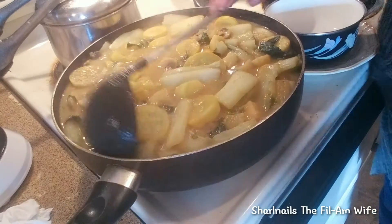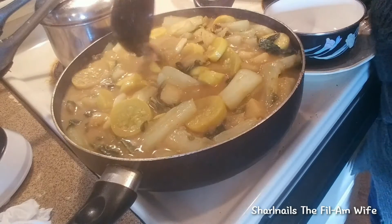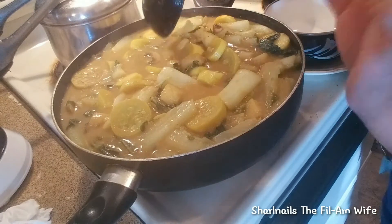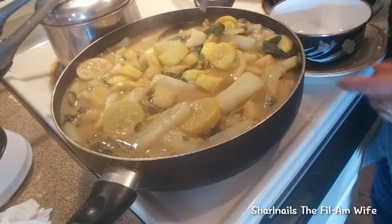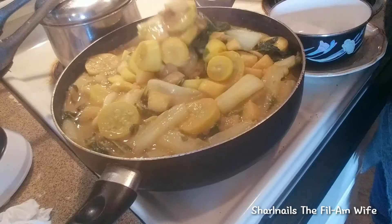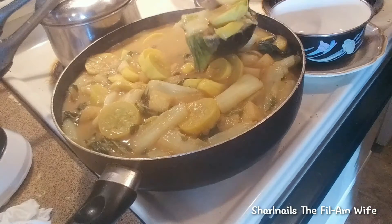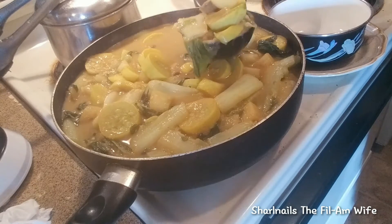Look how nice the color is. It tastes really, really good. I put a little pinch of salt — just a little pinch for a little taste. It wasn't enough, so this is still a low sodium curry. Healthy, healthy vegetable curry.